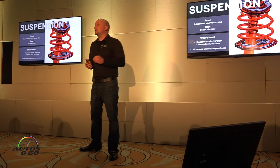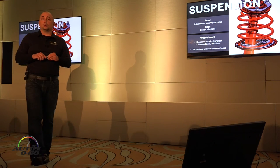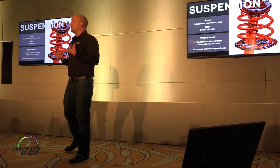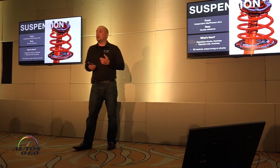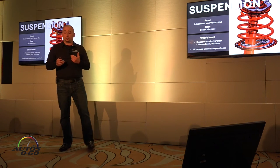The SE — we mentioned it was not just an appearance package. It actually has unique tuning on all four shock absorbers, so it's going to give it a more sporty handling character. You're going to test that out today at El Toro just driving around, so I definitely encourage you to get to El Toro and try it on the track.